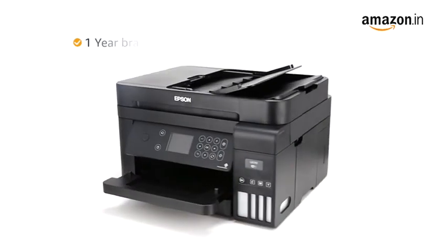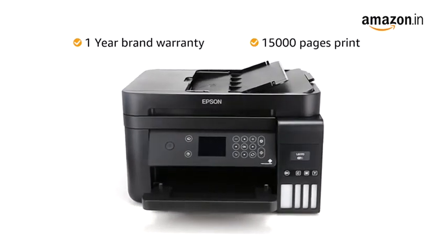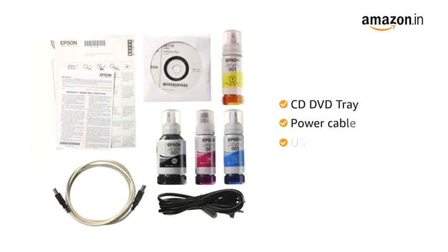This product comes with a one-year brand warranty or 50,000 pages print, whichever is earlier. The printer comes with a CD and DVD tray, power cable and USB cable.